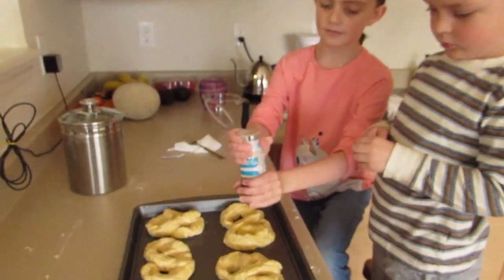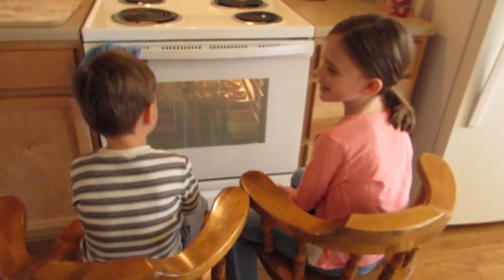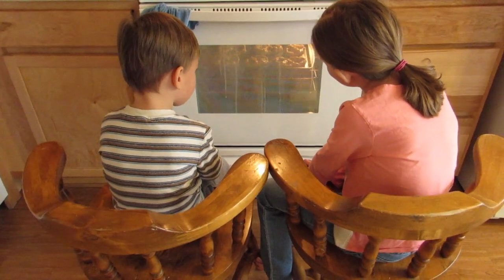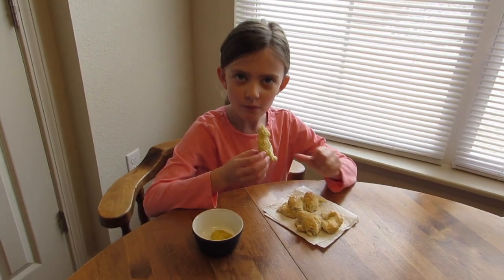The final step is to add the salt. All right, now what do you think? Do you like it with the mustard?